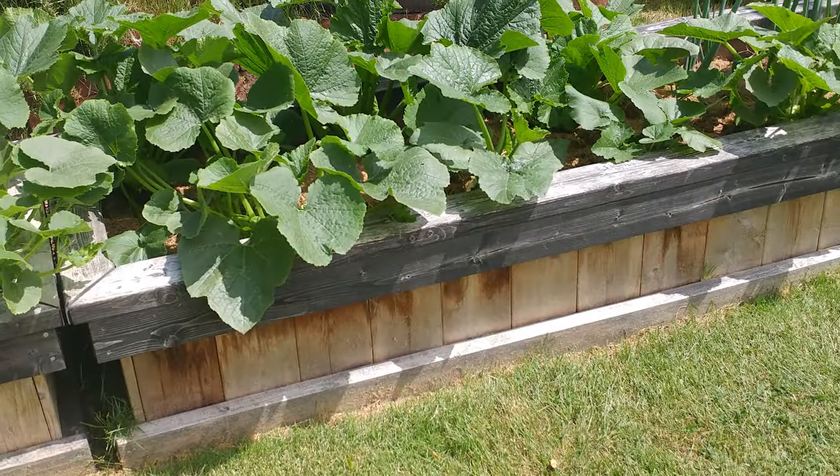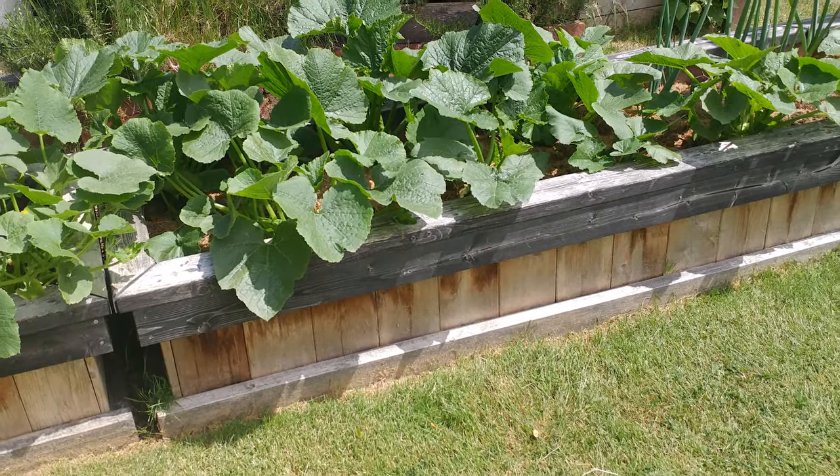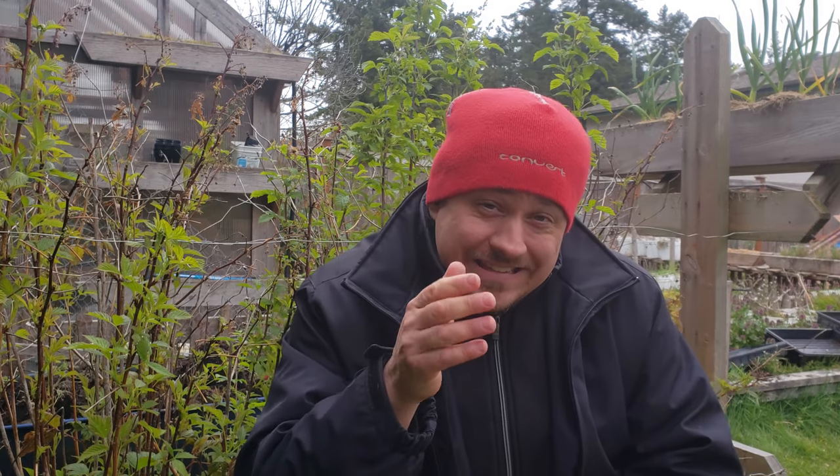Zucchinis can actually be grown almost anywhere in the world given the right conditions. Here in North America and other temperate regions, we commonly grow zucchinis from starter plants. This is to get a head start on the season and to ensure a bountiful summer harvest.